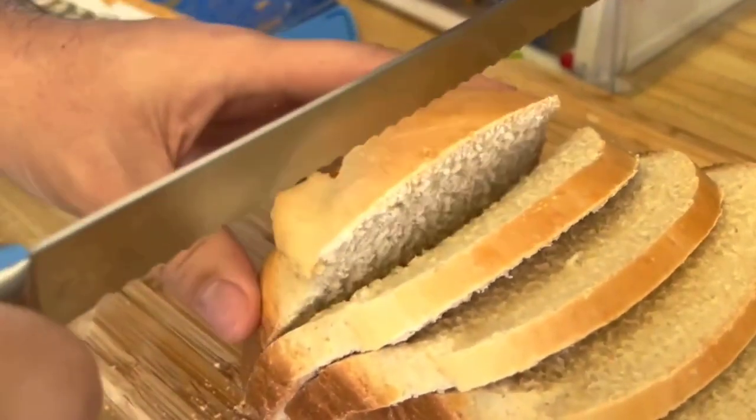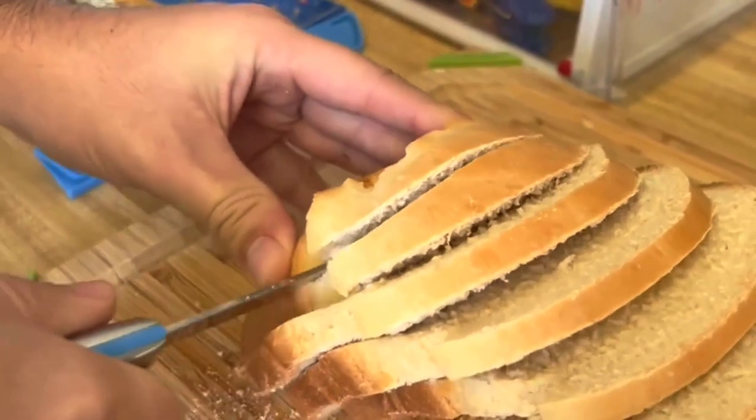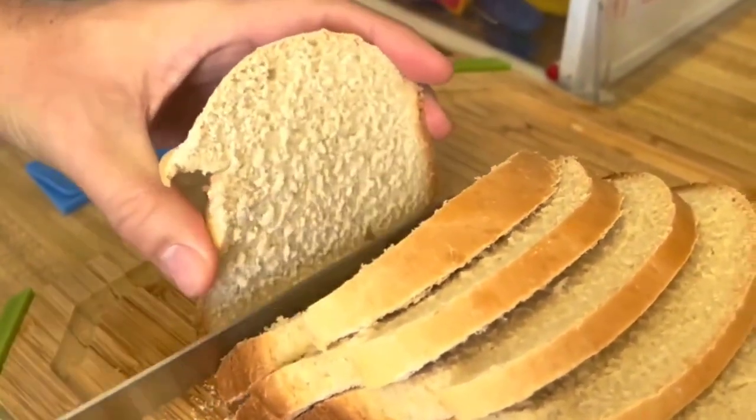One potential drawback of this bread maker is that it doesn't come with a recipe book. However, there are many bread recipes available online that you can easily follow and adapt to your preferences.